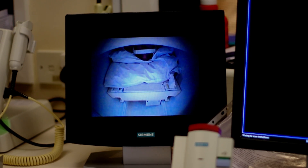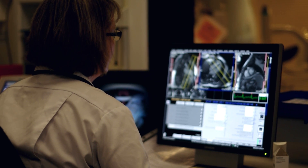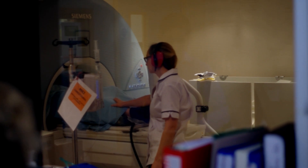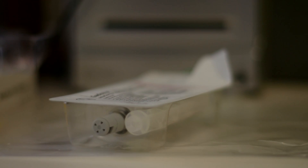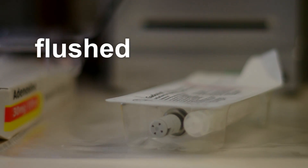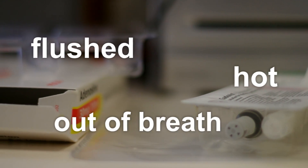You'll then move into the scanner head first and the scanning will start. The radiographers will take the first few pictures to make sure we're scanning precisely the right area. The radiographer or consultant supervising the scan will then come in and give you the adenosine just for a couple of minutes. This will make you feel like you've done some exercise — you might feel very flushed or hot, like your heart is beating very fast, or like you're a little out of breath.